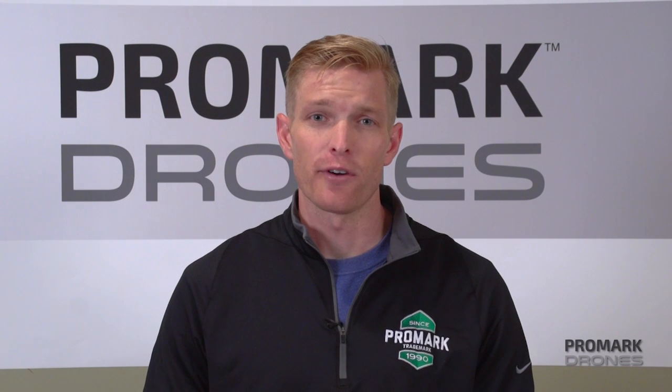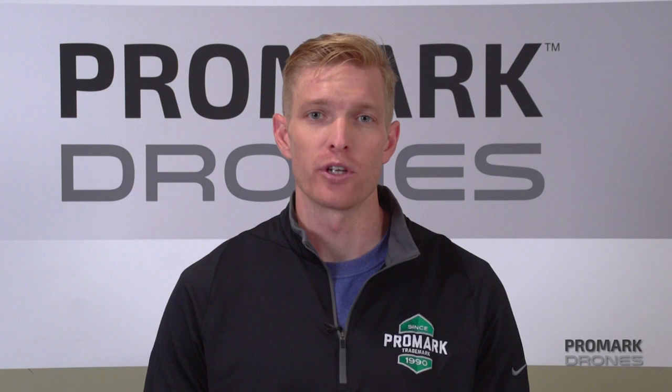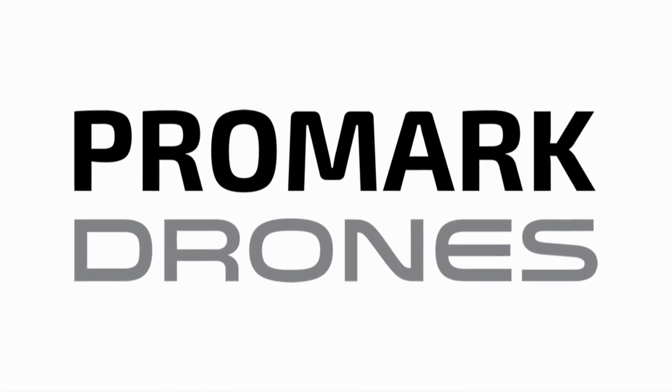And that concludes this portion of our video. For more how-to's, tips and tricks, check out our Promark VR YouTube channel. I'm Will with Promark Drones — thanks for watching.